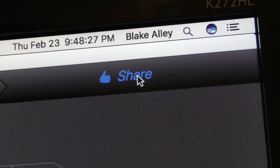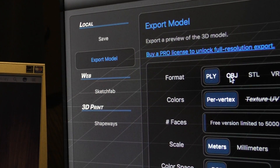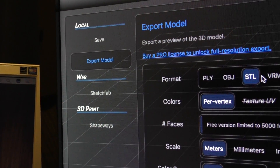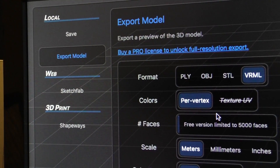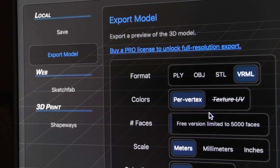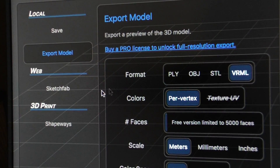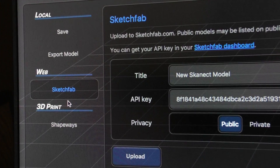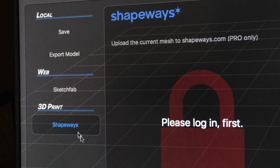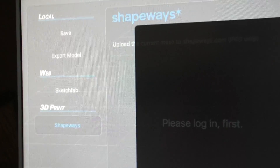Finally, you can use the share tool to export your model. You can export it as a PLY, OBJ, STL, or VRML file. The only problem is, if you don't pay for this software, it's limited to 5,000 faces in the export. You can also use the Sketchfab option to upload your model to the Sketchfab website. Shapeways is for 3D printing, but you can only use that feature if you have a Shapeways account, which is not free.